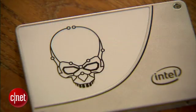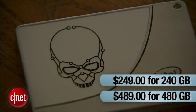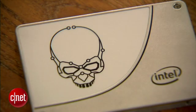So overall I like it and find it worth the suggested price of $249 for 240 gigabytes or $489 for 480 gigabytes. Hopefully the street price will be much lower, which has always been the case with SSDs — especially since there are other SSDs on the market right now that are faster but also cheaper.